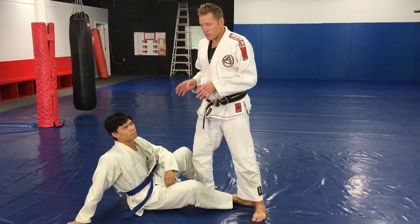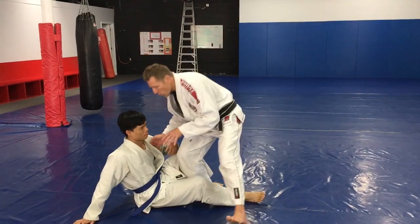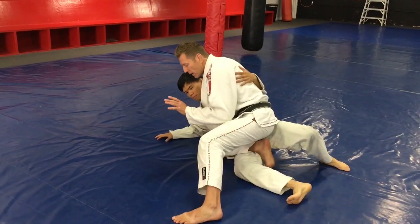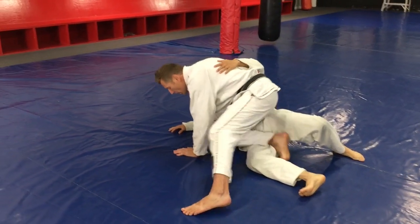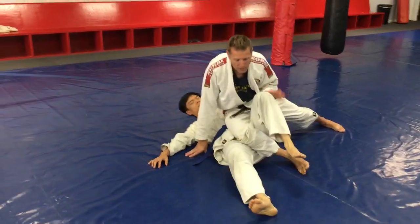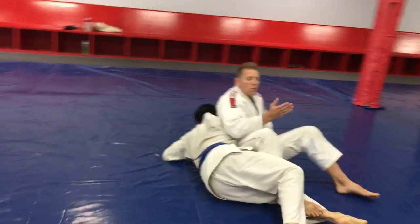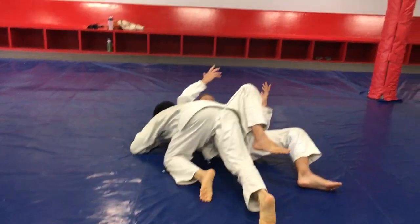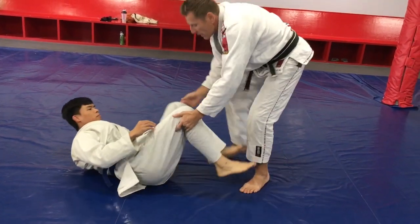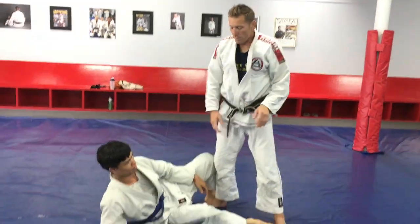One of my favorite techniques: when I'm doing the knee slice pass and I start to hit this pass, I'm going right here to knee slice, and this person sits up and starts going to my back. From here, I do this kick over, going to the reverse half guard. Sometimes right from here this person keeps following me, and a lot of times guys don't know what to do, so they just jump me on my back. One thing you can do from here that I think is really fun is using the wrestler's switch.